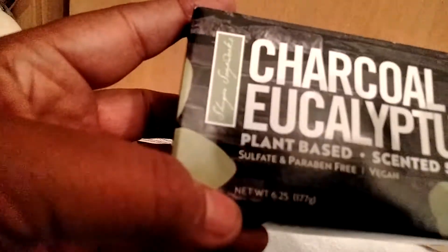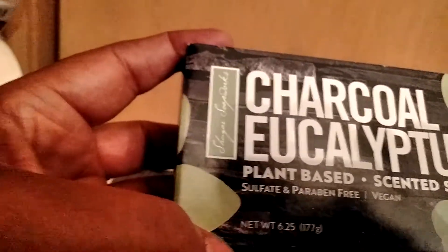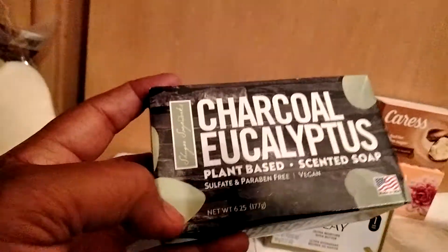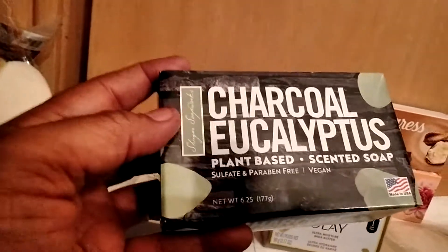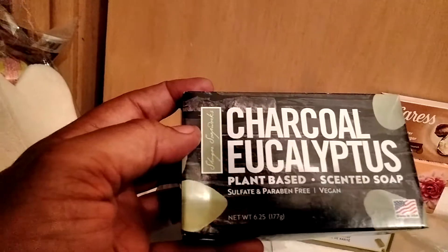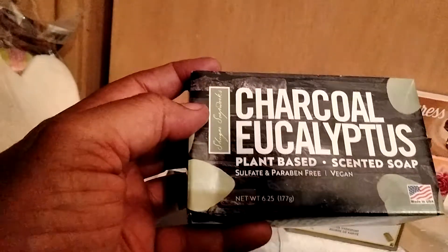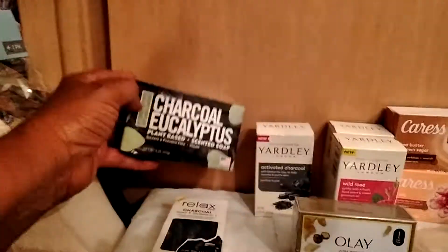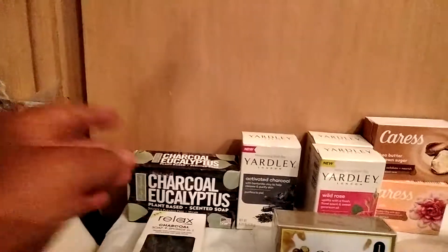One of the soaps I picked up is this Sugar Soap Works — and this is actually a name brand soap. You can look it up on Amazon; it costs much more than a dollar. It's 6.25 ounces, in the scent of charcoal and eucalyptus. It's plant-based, sulfate and paraben-free, vegan, and made in the United States. So again, a good deal for detoxing.